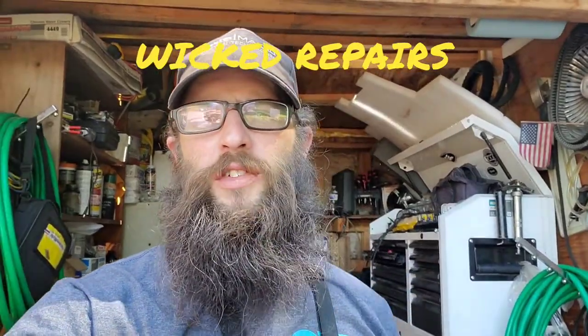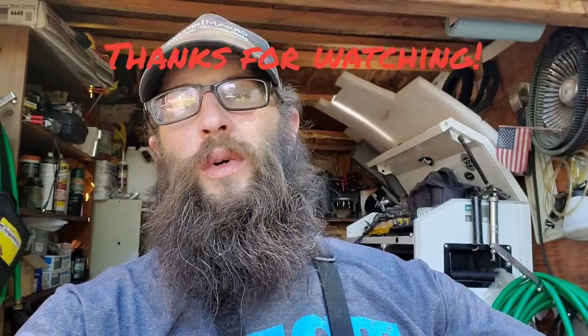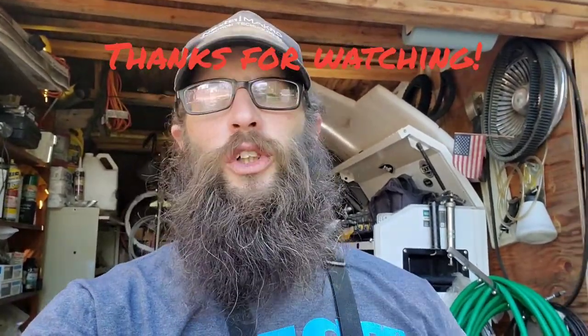Hey everybody, how's it going? This is Chris from Wicked Repairs. Thank you for tuning in and watching my channel, and thank you for your support. Today we are going to show you how to change the chain on a Ryobi chainsaw.